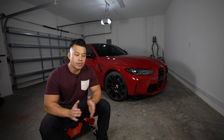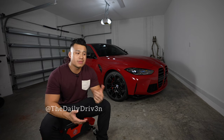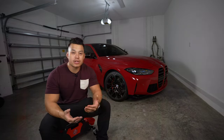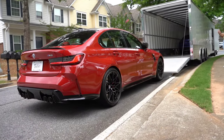What's up guys, welcome back to the channel. In this video I'm going to give you my honest review of the G80 M3. It's been about six-plus months and about 5,000 miles, so we're going to be talking about what it's been like owning this car.